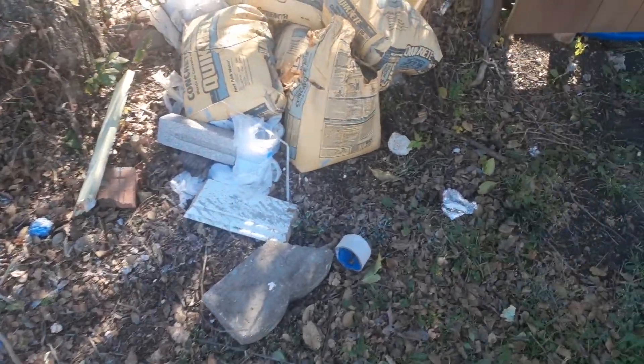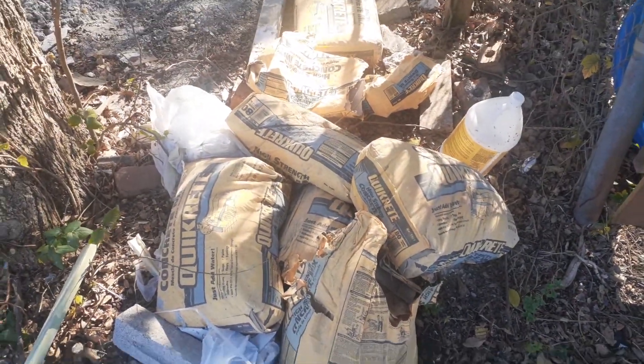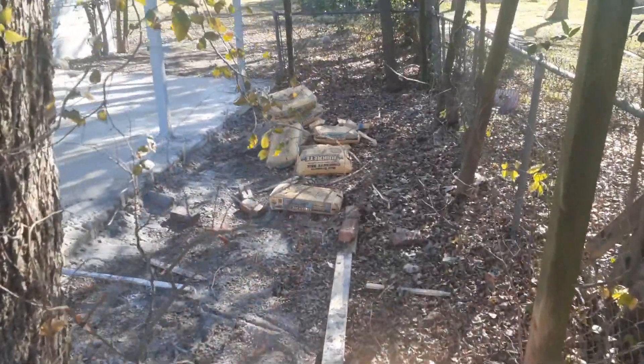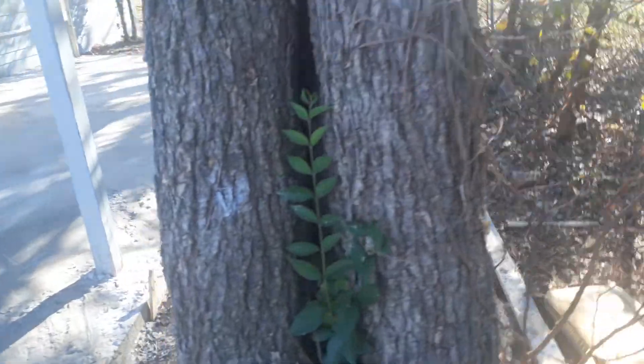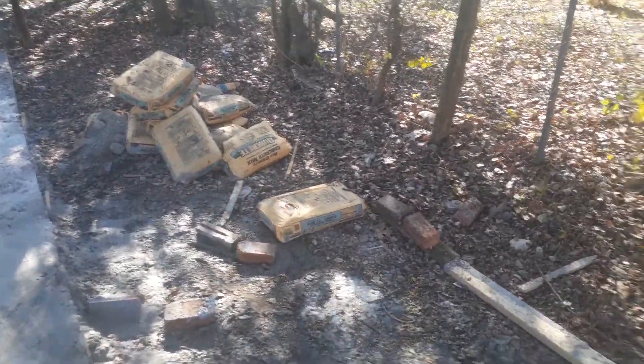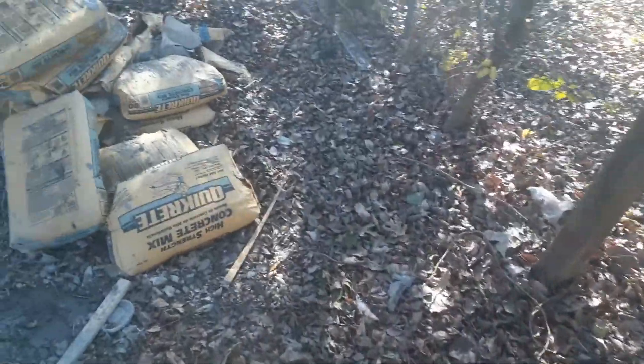These are 80-pound bags, okay? We see a few here — one, two, three, four, five, six — and we see some right there. So you have to be strong enough to pick those bags up, put them on a truck, and haul them off as well.